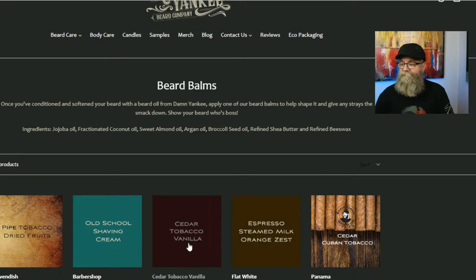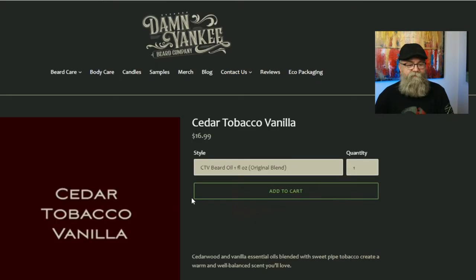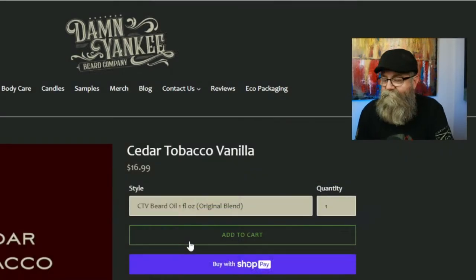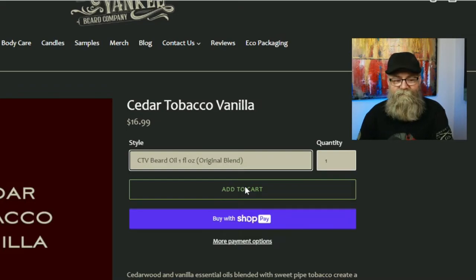The two scents I got were seared tobacco vanilla and pipe tobacco and leather from his main lineup. Clicking on seared tobacco leather, let's talk about pricing. No matter what page you're on — oil, butter, or balm — the drop-downs have the same options, so you can actually get an oil from the balm page. The beard oil one ounce original blend is $16.99, and the beard oil one ounce sterling blend is $17.99.